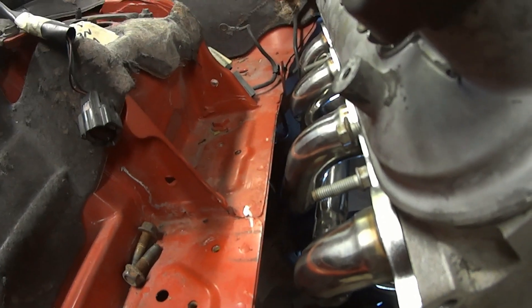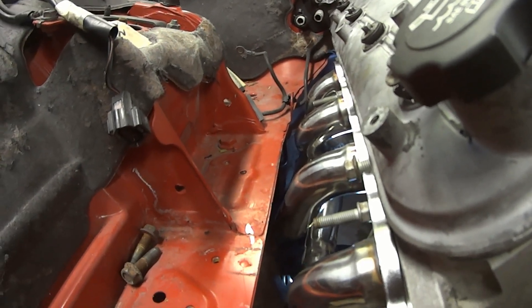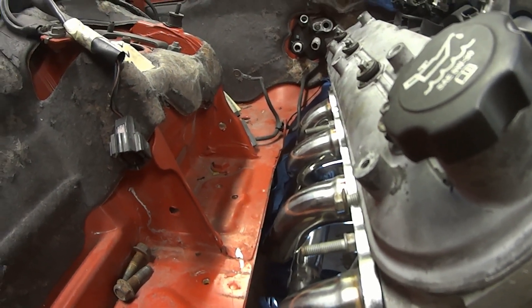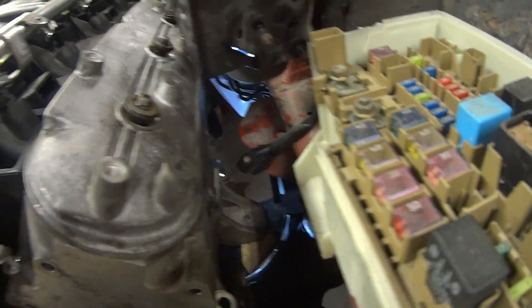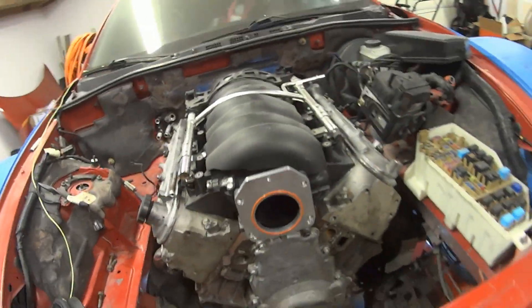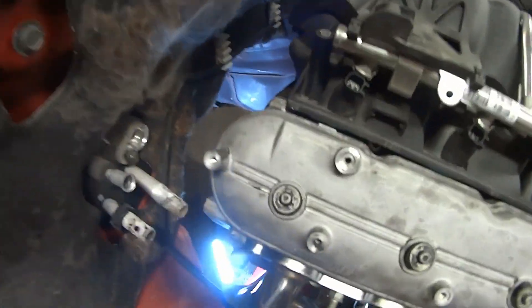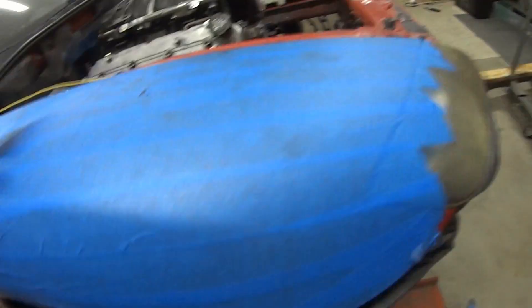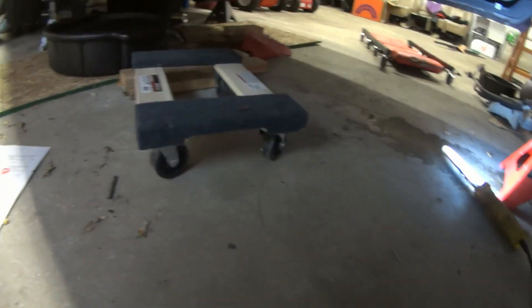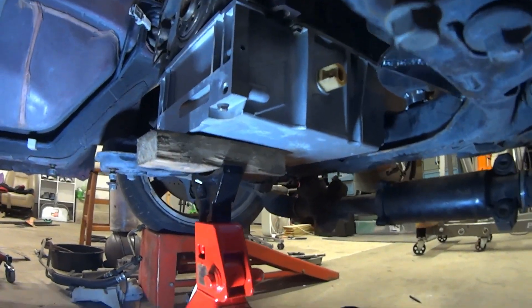I generally like where the engine's at. The headers are clearing — these are LS3 Chinese eBay specials and they seem like they're going to work pretty well. I've got to cut the bracket that held the brake booster in place, and once that's done I can probably put that header on and check the clearance at the rear. It looks like it could go back about an inch, maybe two inches. The oil pan clearance underneath looks pretty good so far. Obviously I just have it sitting on a jack right now.